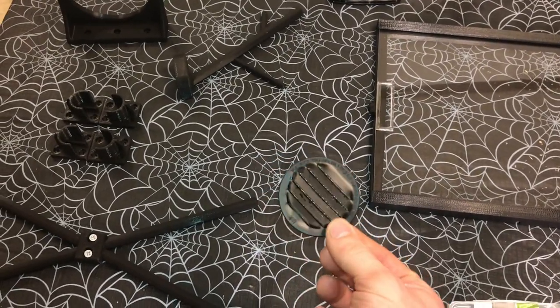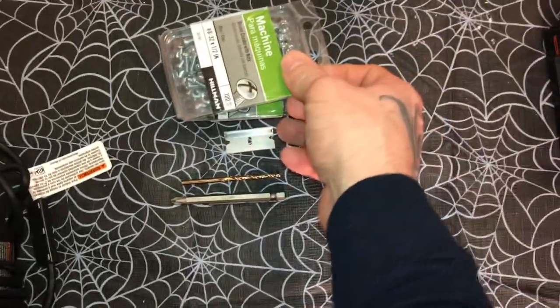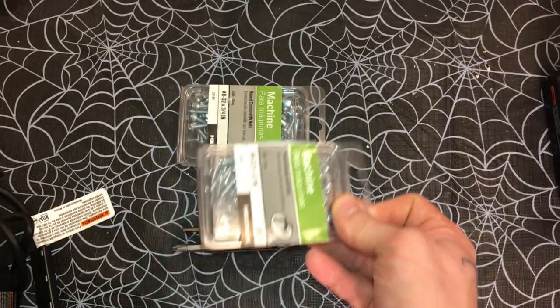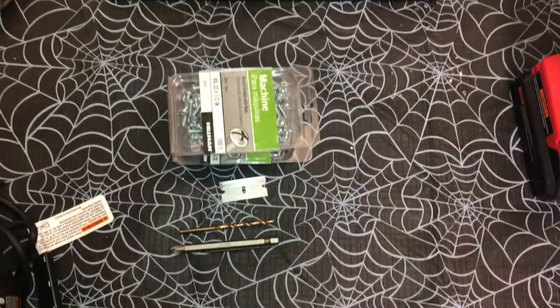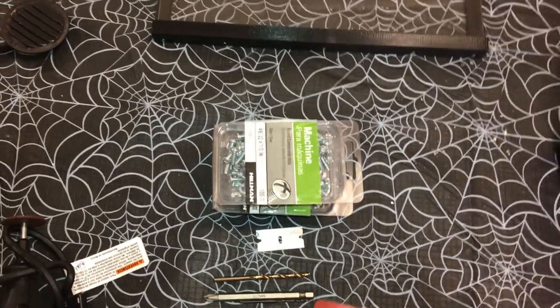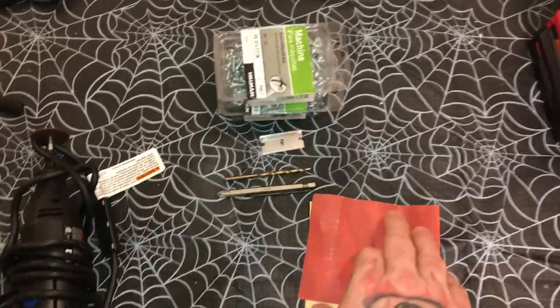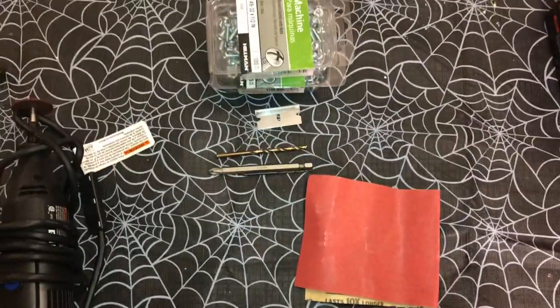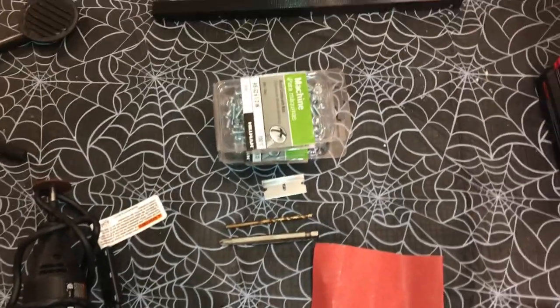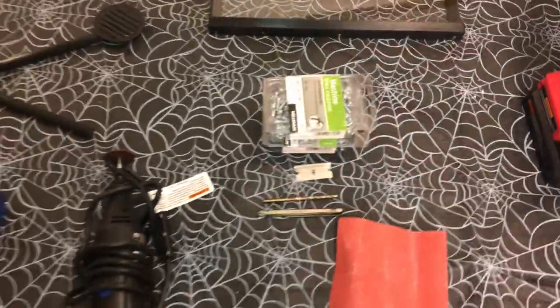There are a few different vent models available. As far as screws go, I use number 8 — I got half-inch as well as three-quarter inch, and I believe you can also use number 10 screws. He has all this information on his website. I'll also be using some sandpaper to rough up the perches, and a razor blade to clean up the edges of the portal hole before you install it. It's all pretty basic stuff that most people have around their houses.